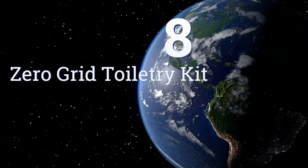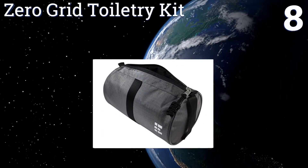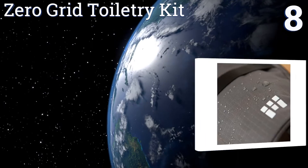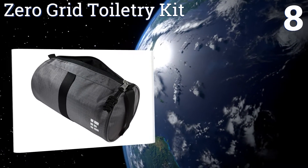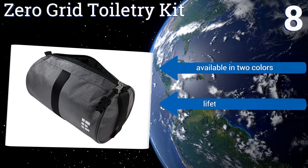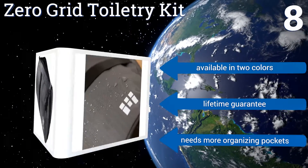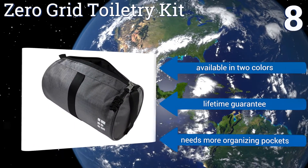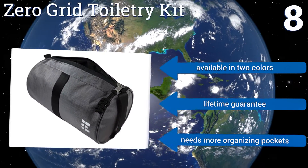Coming in at number 8, for ultimate durability, the Zero Grid toiletry kit is made from water-resistant ripstop nylon that won't rip or fray. This compact pouch adds no bulk to your luggage and has convenient side elastic handles for quick and easy removal. It's available in two colors and comes with a lifetime guarantee. However, it needs more organizing pockets.